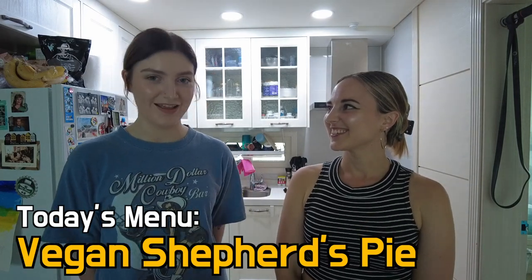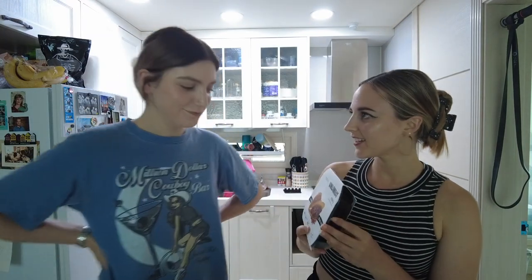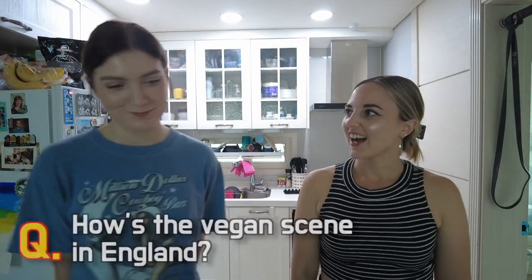So today we are making vegan shepherd's pie. Is that a very common British food? Yeah, it's kind of like one of our staple foods. I ate it so many times as a kid, so it's really gonna bring back some nice childhood memories. I was even cooking this at university — it's like a really quick, easy, cheap meal. We like cheap, easy and quick! So our main substitute today is Only Meat — it's made with oats, I think. It's a company I love.